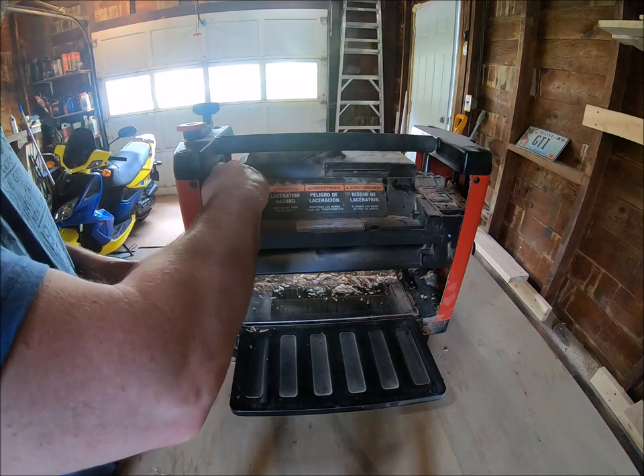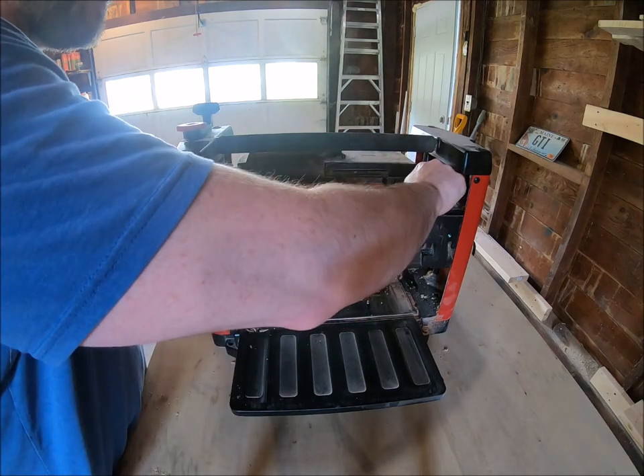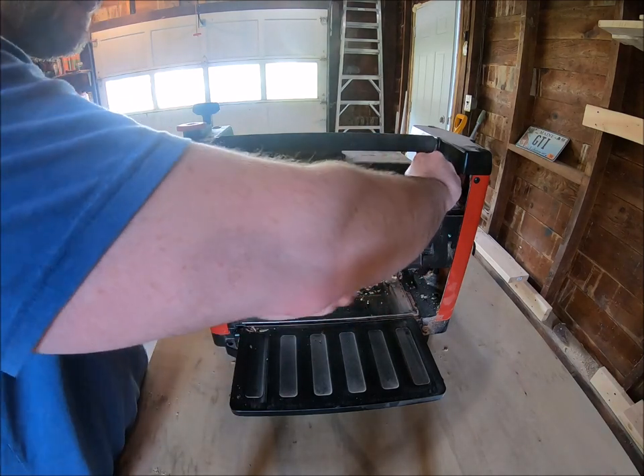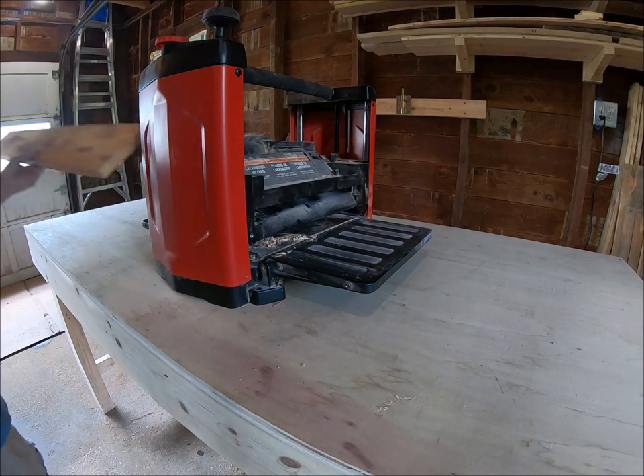I'm not going to run the dust chute because it doesn't work unless you have a vacuum — it'll be clogged in three minutes. This gets a little loud, but this is just a piece of pine, actually from a pallet — it's pretty dirty.